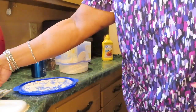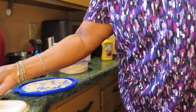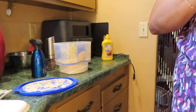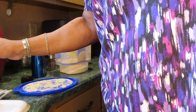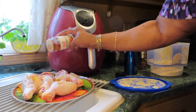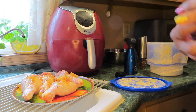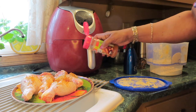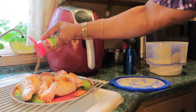Okay, let me lower this so you can see what I'm doing. There's the chicken. I'm going to season it a little. I'm going to pat the chicken as dry as possible after rinsing it. I always wash my chicken and pat it dry.